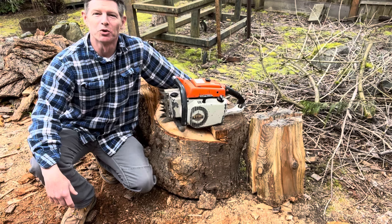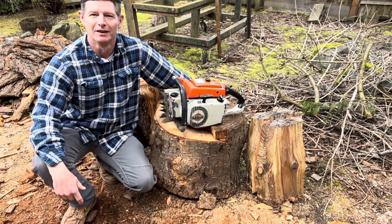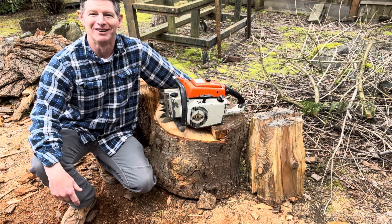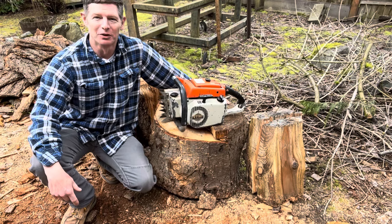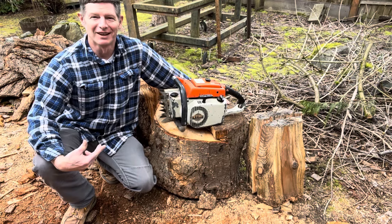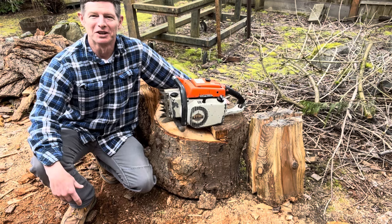Hey, thanks for joining me today. Hope you enjoyed that video — just old school cool muscle saw. She looks good, she sounds good. I'm looking forward to getting a bar and getting her in the woods, so look for that video hopefully in the next few weeks. It's a deal I just couldn't pass on, so thanks for watching — I'll catch you on the next video.